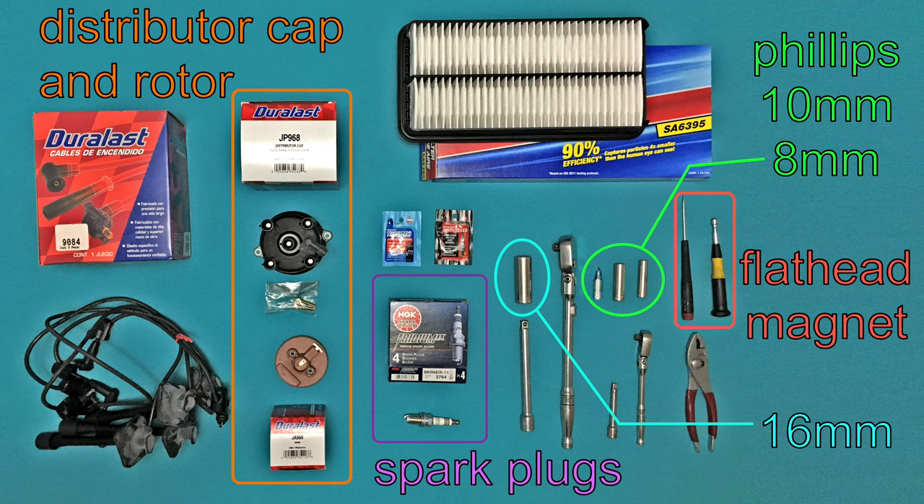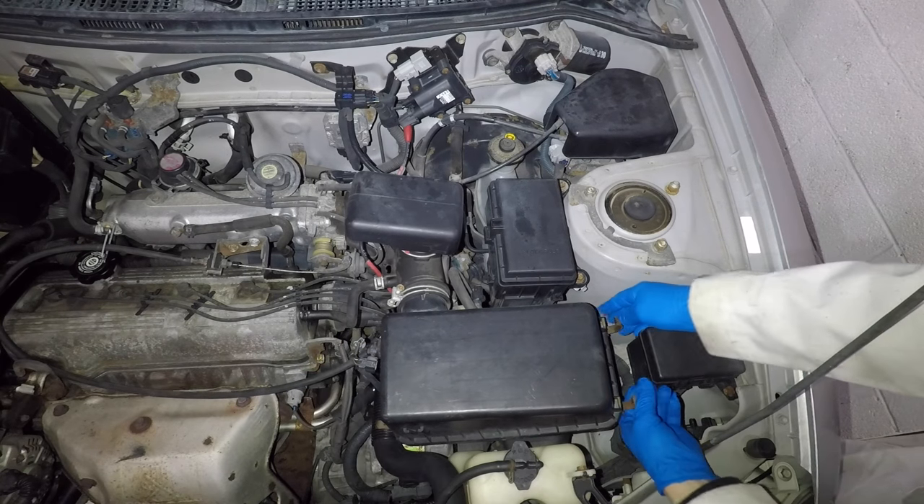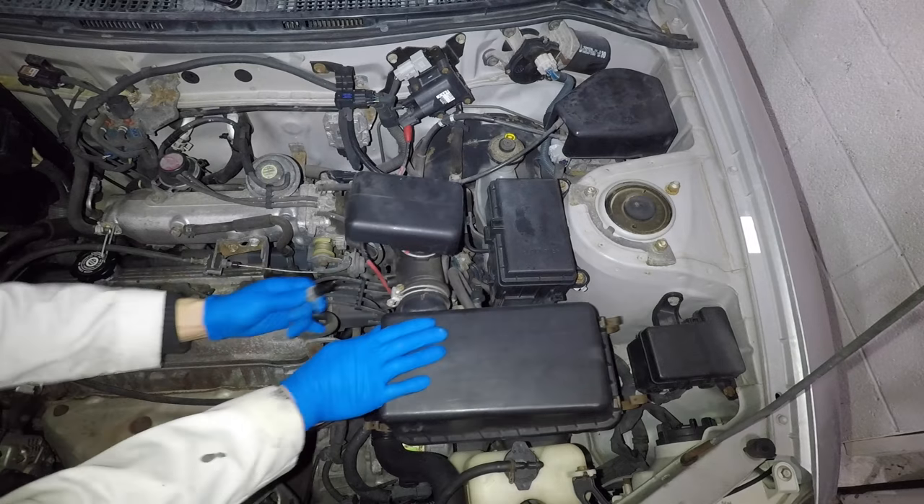I'll need a 16mm socket and a magnet for the plugs. The distributor needs an 8mm socket and a small Phillips bit that works with the ratchet. I'll start by unplugging the intake air temperature sensor and pulling off stuff that's attached to the airbox.